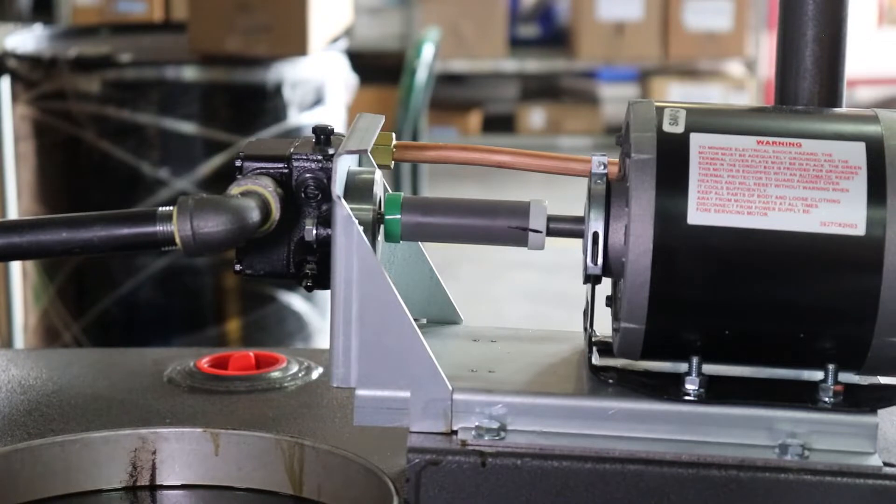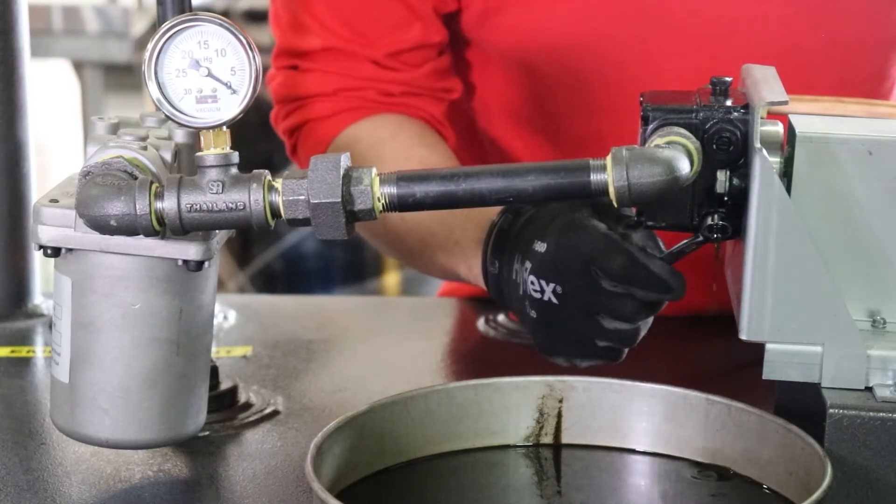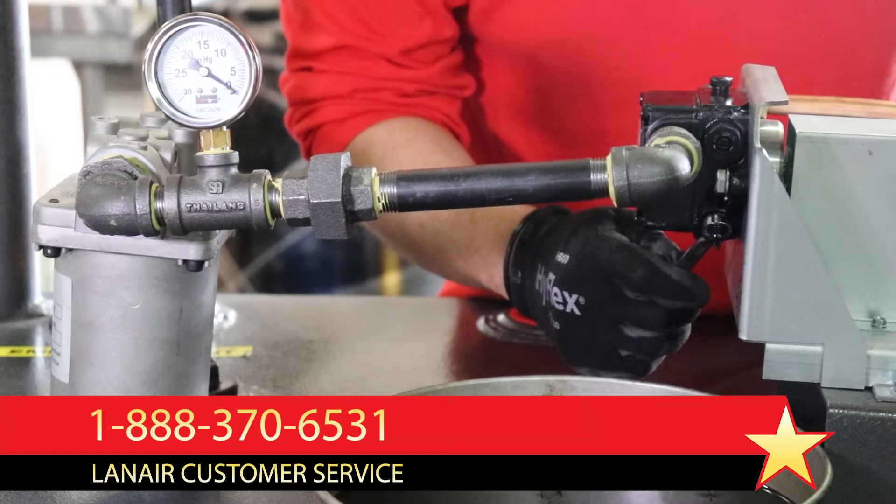Observe the fuel pump assembly's coupler, looking for rotation. If the coupler is consistently rotating without slipping or emitting unusual noise, the issue is likely with the pump itself. Attempt to bleed the pump of air. If this does not resolve the issue, refer to the product manual for how to service the pump's internal strainer or contact Lanair Technical Support for further assistance.